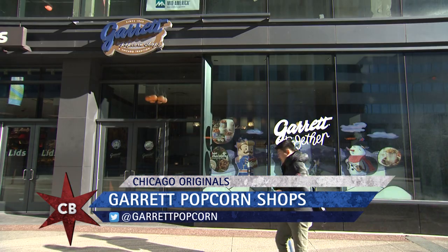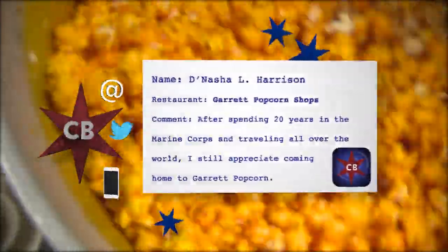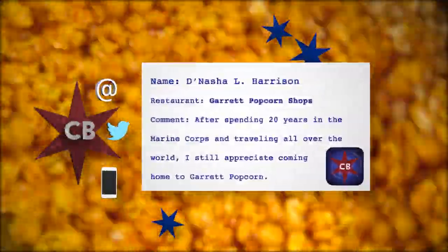It's been 250 episodes and we're finally here at Garrett Popcorn. We're so happy you're here, Brittany. I'm so happy to be here. You guys may be all over the world now, but our viewer Dinasha sent us an email and said they are a 20-year Marine veteran and always enjoyed coming home to Garrett Popcorn.